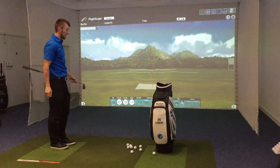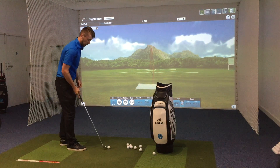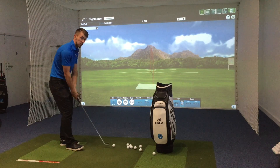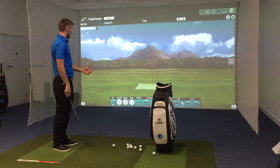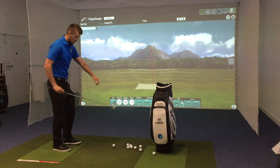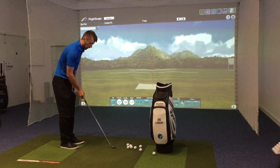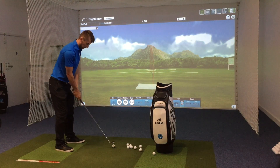I'm amazed at how far these are going. This 6-iron has 30 degrees of loft on it, which is pretty much standard now, and it's going as far as what my 6-iron would. I'm really surprised — I truly thought I was going to lose yardage. I truly thought these weren't going to go as far. I've heard they're super soft, but they're soft and they go well.